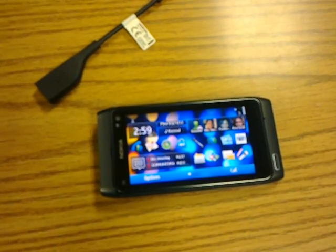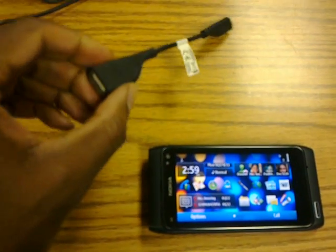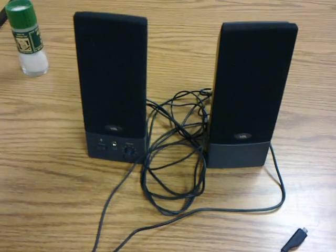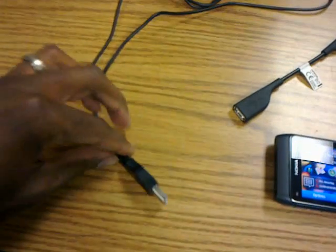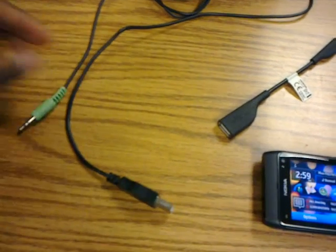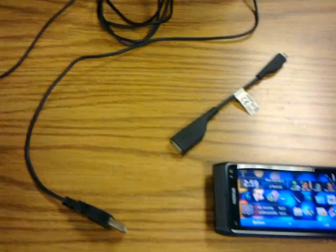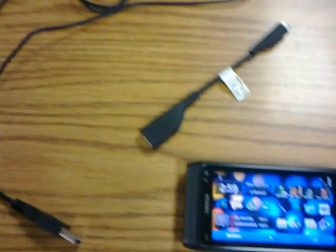We have a Nokia N8, a USB on-the-go adapter, a pair of PC speakers that are USB powered, and they have the built-in audio out jack. So we're going to see if the N8 can power these speakers and supply the audio.